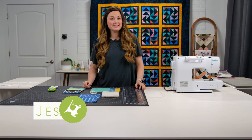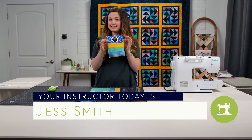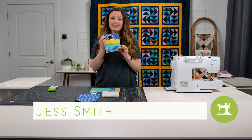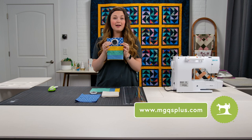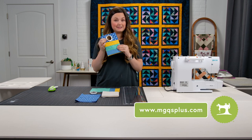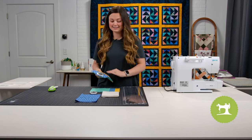Let's move on to our next project, which is the cell phone holder. We're going to learn techniques like quilt as you go, we're going to talk about a grommet, and we're going to learn about finger pressing. So we're going to go ahead and get started.